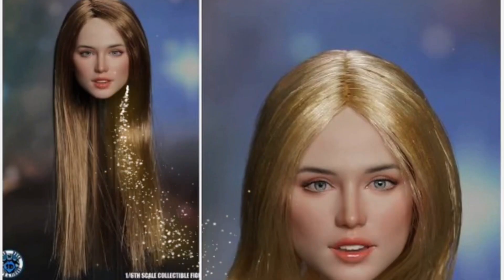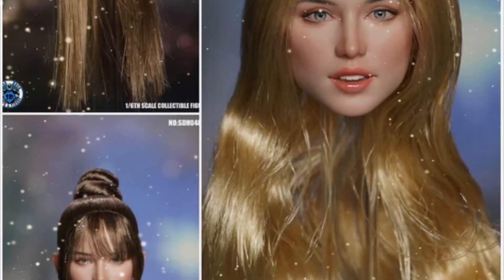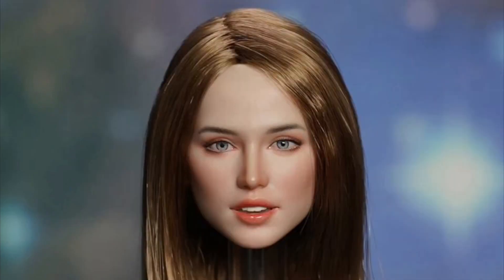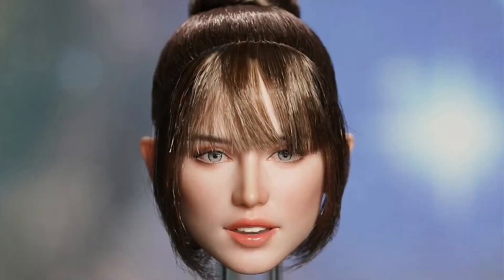Super Duck SDH-047 suntan head sculpt in three styles, Q4 2023, at $36 each. Then we have the Super Duck SDH-048 suntan head sculpt in three styles, Q4 2024, also $36 each.